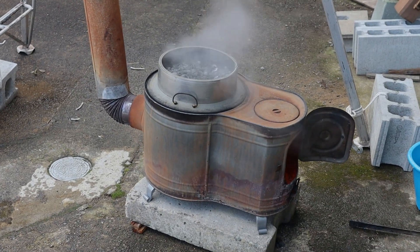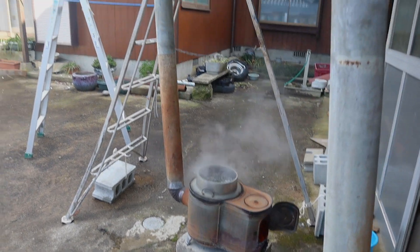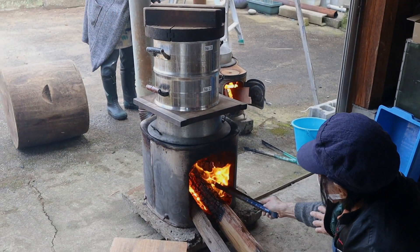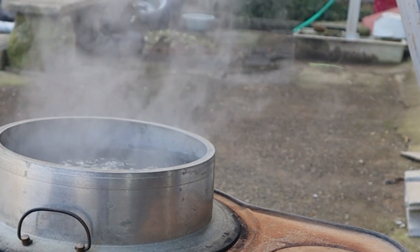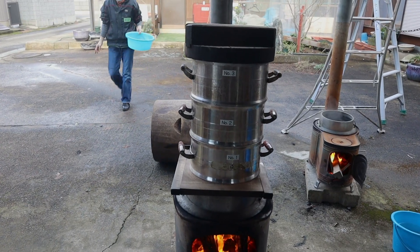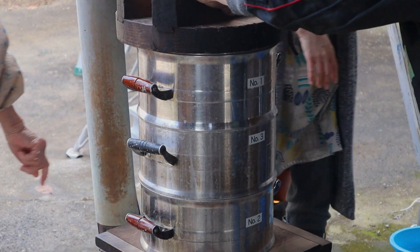Then you move on to making fire. There were two fires going on. On one fire you have yourself a pot of boiling water, and on the next fire you have three pots of rice, and you steam this rice with the boiling water on the bottom pot while the other pots are filled with rice.